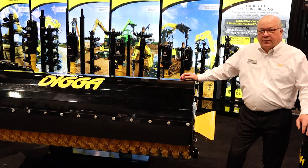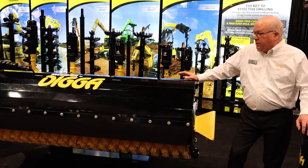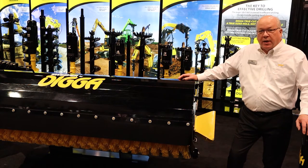Hello, this is Doug Ammerman with Diggin North America. I'd like to talk to you today about some of the features and benefits of our pickup broom. This pickup broom is designed for skid steer mounting and picks up the debris it's sweeping and puts it in a hopper behind it.